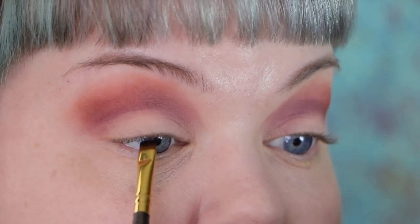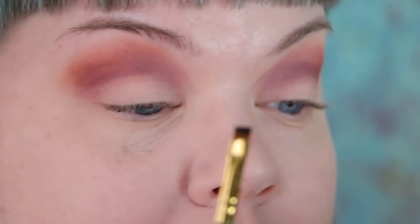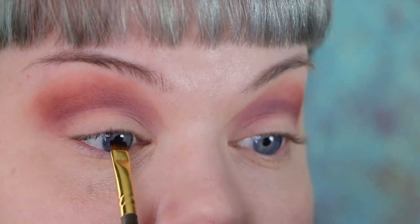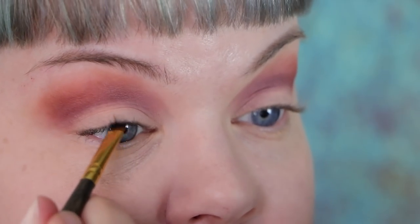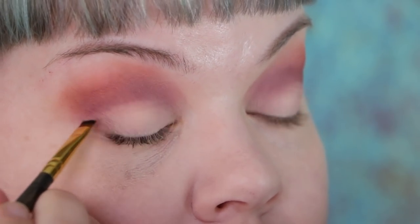I'm going to use this underneath the lash line — almost like a mascara. That's why I like it: it gives me a really thick lash look and I can carry it into my lashes for a bit of a softer lash look. For somebody with blonde eyelashes this product is basically essential.